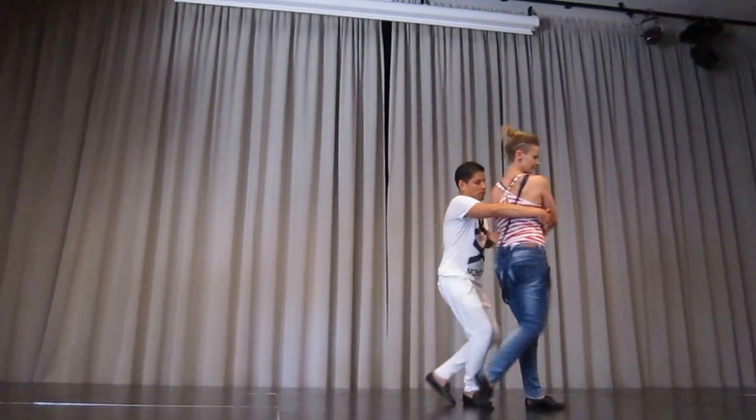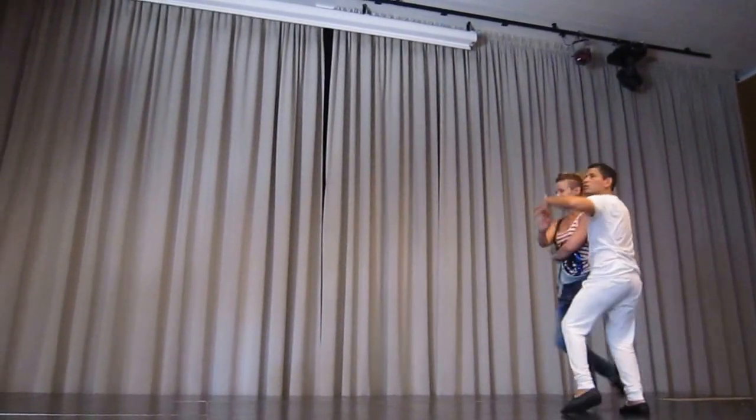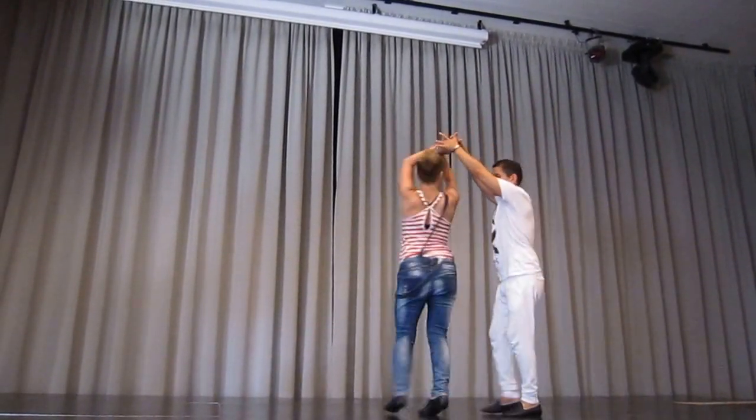And 1, 2, from the waist, turn the groove, 5, 6, 7, extension, turn, 5, 6, open the arms.